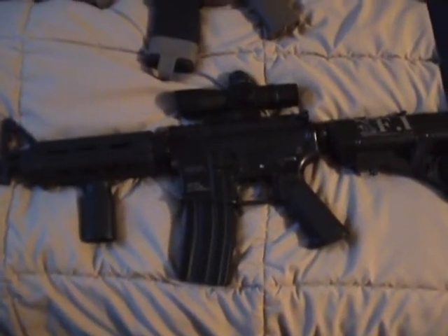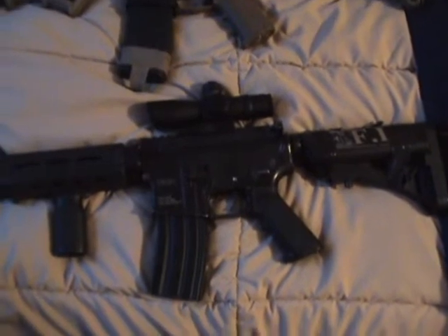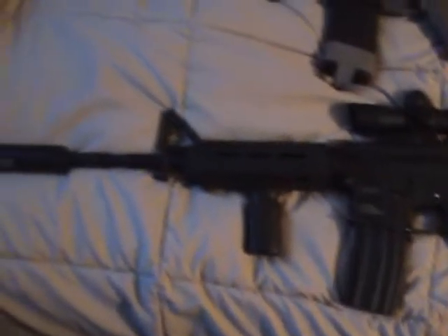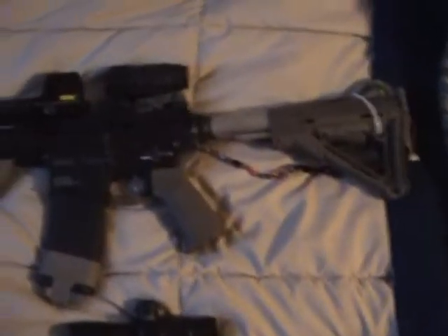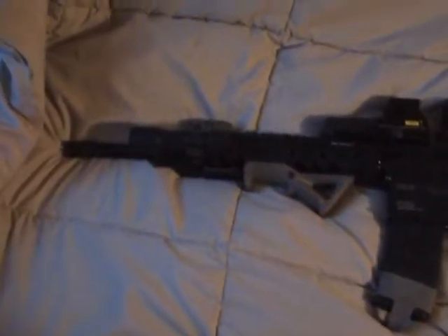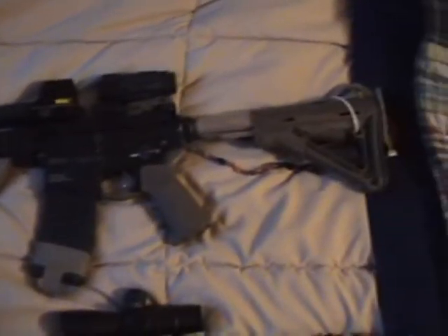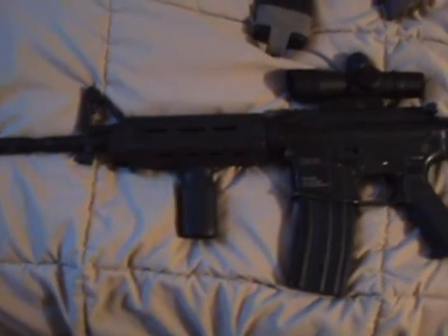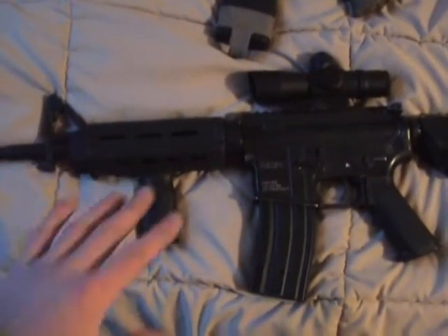Hey guys, this is Cashman1501 and I'm back with a review of two amazing guns. These are guns that I've been working on — this one for the past week and this one for the past few years. Basically what I'm going to be doing is giving you an overview of the guns and their internals.